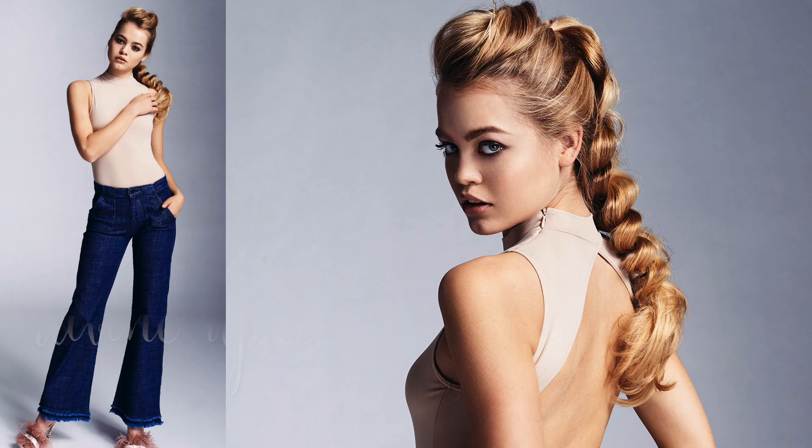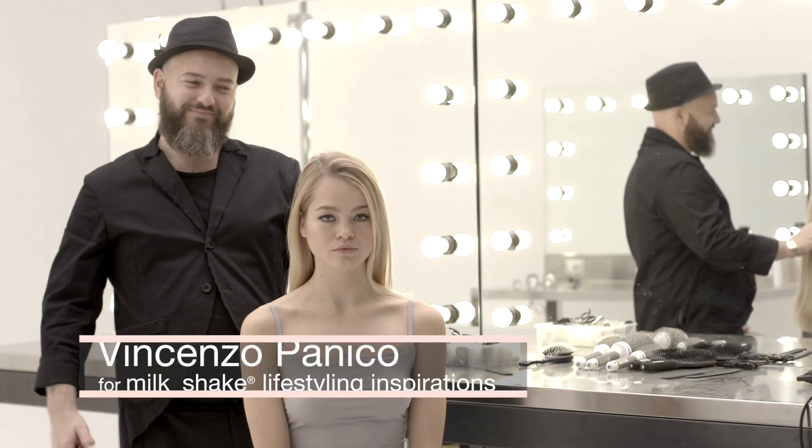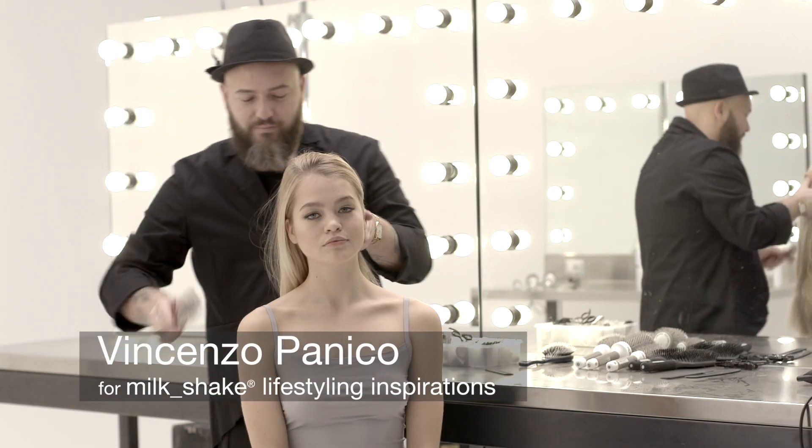Divine Updo is the fusion between a timeless braid and an edgy rocky quiff. This look is for women who combine elegance and fun with a unique style, perfect for any outfit and any occasion.